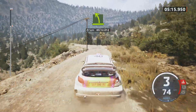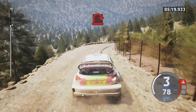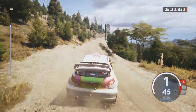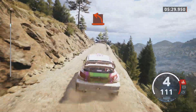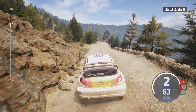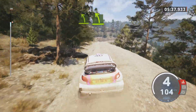Easy left, open hairpin right. Slight right, hard left, easy left, easy left over crest.